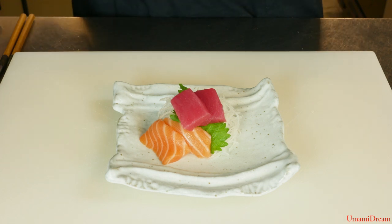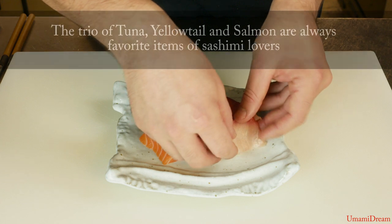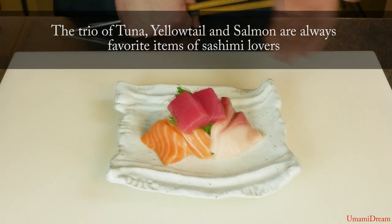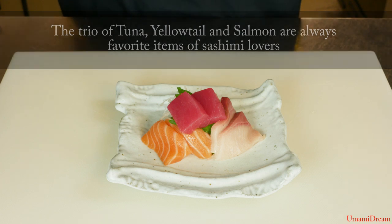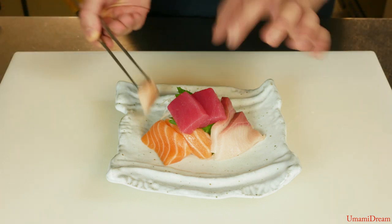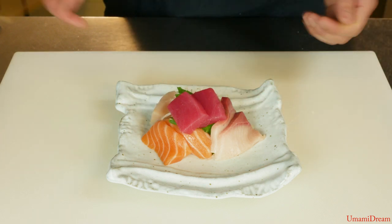After we place our salmon pieces on the plate, we can take our two hamachi pieces and rest them under the maguro. Then we can take our piece of shiro, our albacore tuna, and rest it up against the pile of daikon.